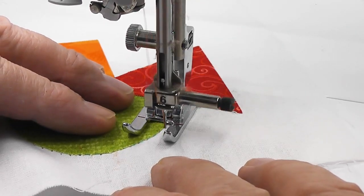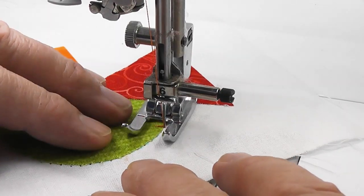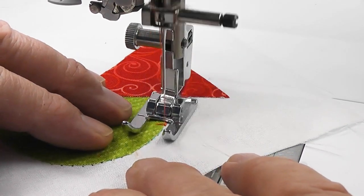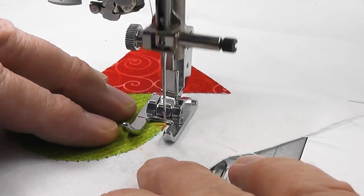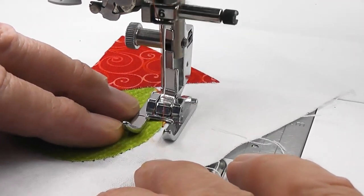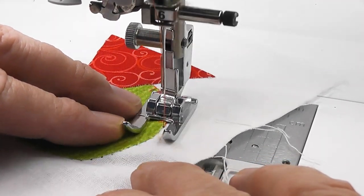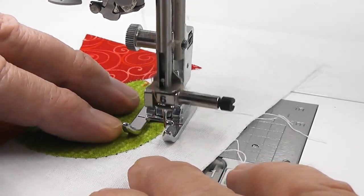Now it's important to try and keep our appliqué bar — the one that goes across into the fabric — as square to the edge as possible. So by taking little steps every now and again, by lifting the foot and turning your work, you will find that it will look square to the edge and not sloping or slanting off.